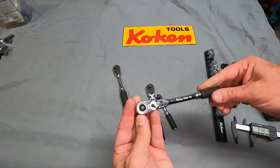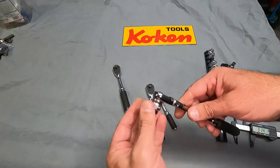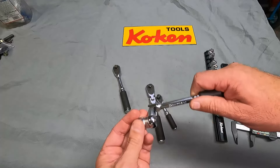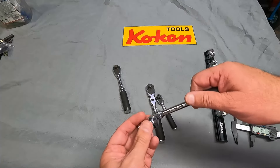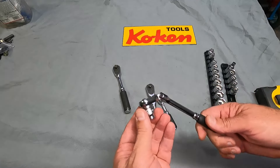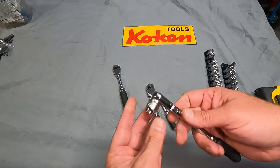Let's try this longer one here as well. Again, silky smooth. The flex head on this one is going to allow you to use it as a little bit of a speed ratchet off to the side, or it's going to let you get into some of the awkward spaces that a flex head ratchet does, but with a really nice and small profile.